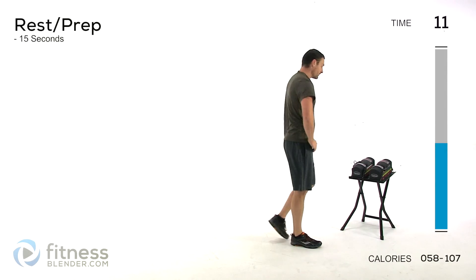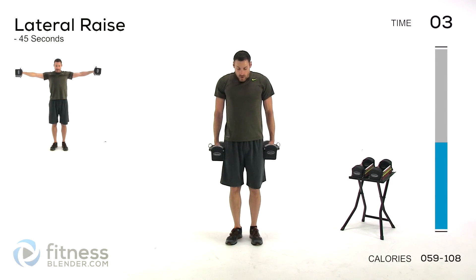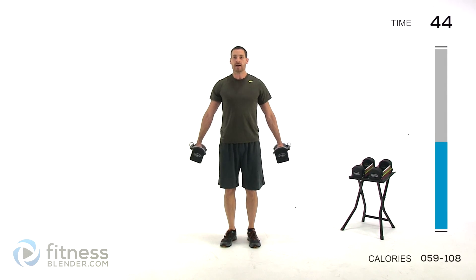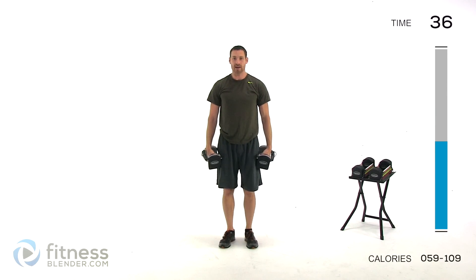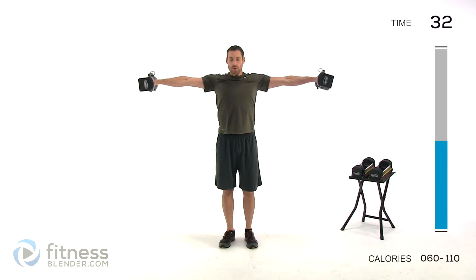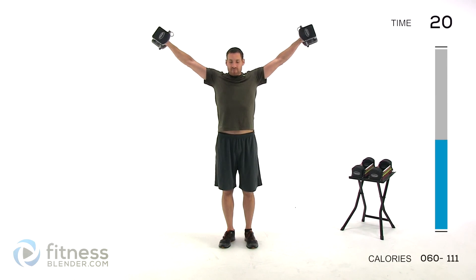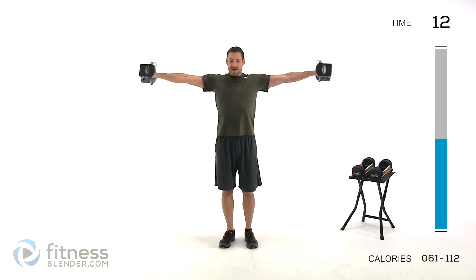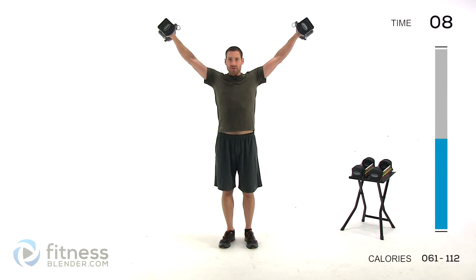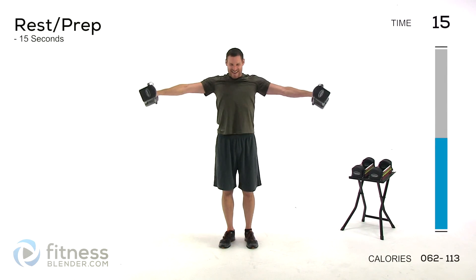We're going back to that lateral raise — going to make them hurt a little bit here with the same amount of weight. Deep breath, start them up, up and out to the side. Keep those core muscles contracted nice and tight, keep that spine neutral, don't let your shoulders round or tip back. At least bring those hands to shoulder height, higher if you can. Keep those shoulders down on your back, don't shrug up to your ears. Ten seconds left — keep pushing through it. And let it relax.